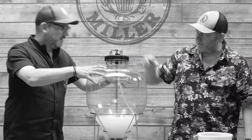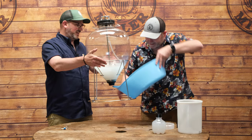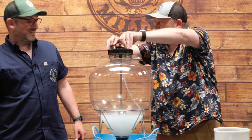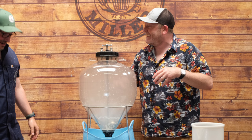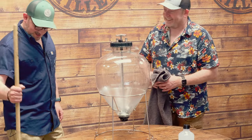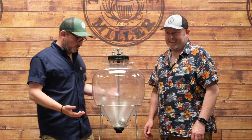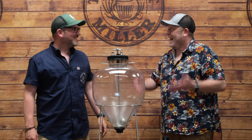Now what was it I said you shouldn't do? Don't lift the plunger up — and don't push your finger up there either. Martin then proceeds to do exactly that, lifting the plunger while the fermenter is pressurized and full of liquid, resulting in a wet mess. So that's why you don't do it! We've done something silly to showcase why you shouldn't pull the plunger up when there's liquid and pressure in the fermenter — that's what we're here for.